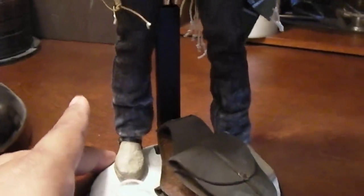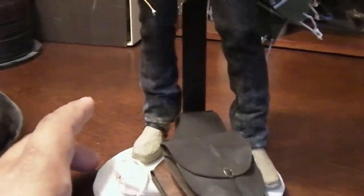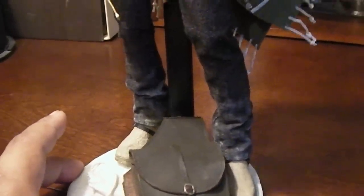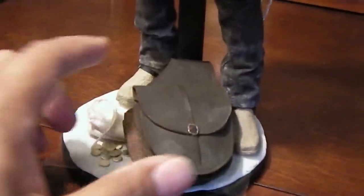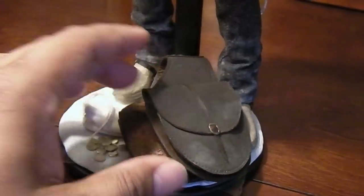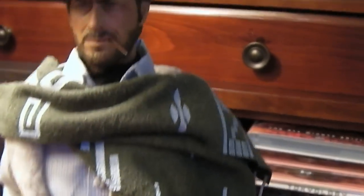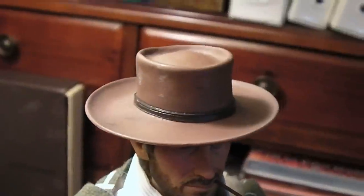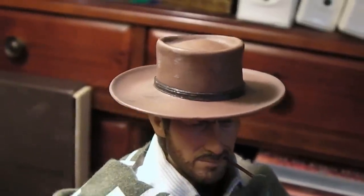Did a little weathering on the pants — you can see some light dusting there on the bottom of the pants. The saddlebags also have a little bit of weathering that I added, and some light dusting on the poncho and on top of the hat and so forth. Tried to make it a little bit more worn looking, not too perfect.